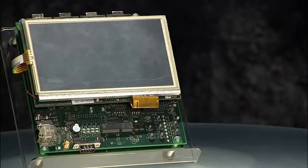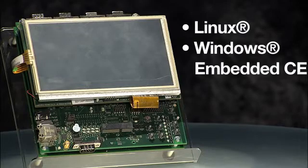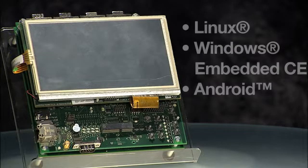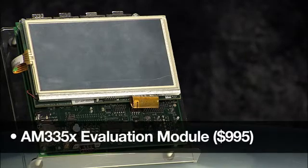For applications requiring a larger display with touchscreen capability and operating systems such as Linux, WinCE, and Android, customers can use our third tool, the AM335X Evaluation Module, priced at $995.